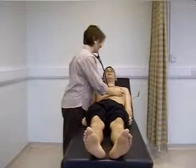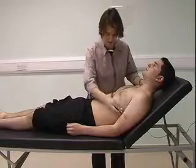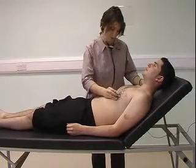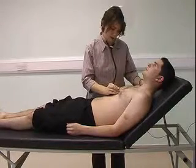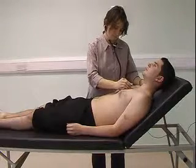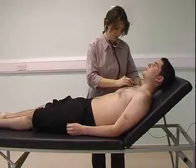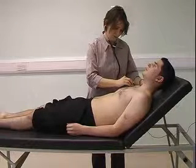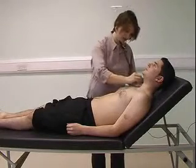I then move back to the mitral area at the apex and listen with the diaphragm, listening for any murmurs and checking for radiation in the axilla. I then move on to listen in the tricuspid area, pulmonary area, and the aortic area.